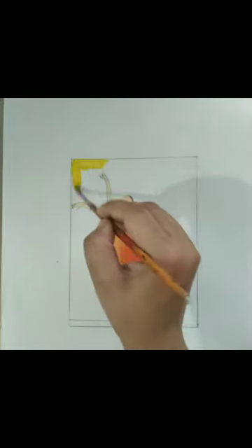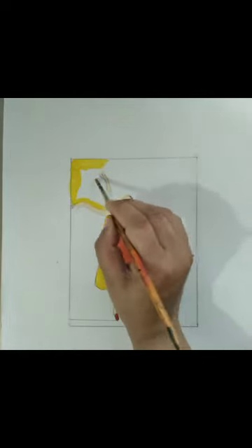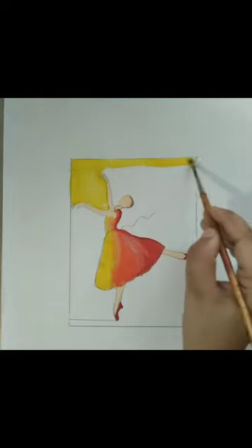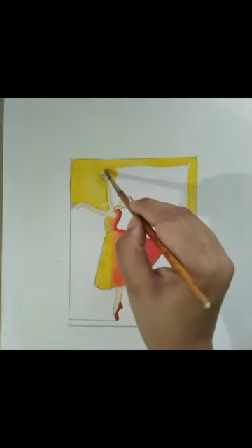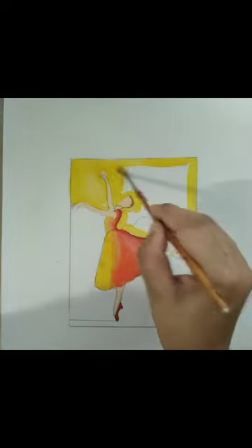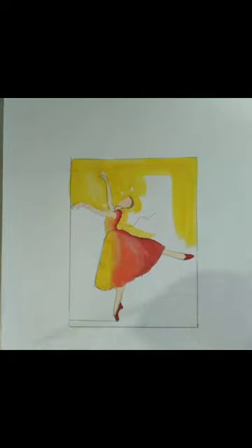Now we are going to do the background. For the background I am going to use yellow color and I am coloring yellow now. Please take care about how to use your brush — use your brush with a light hand. The vertical area is more than the horizontal area, so we will use our brush vertically, up to down and down to up, as you can see in this video.